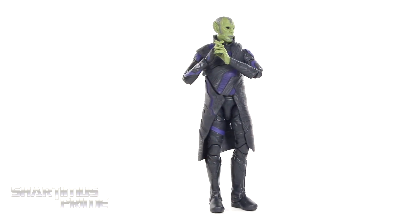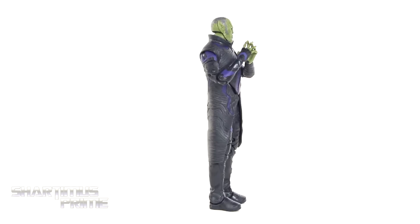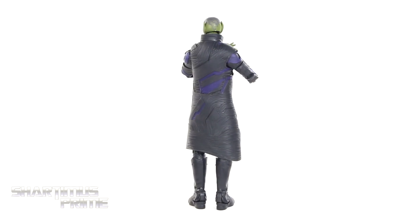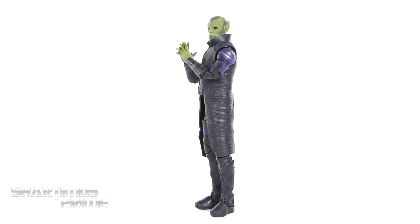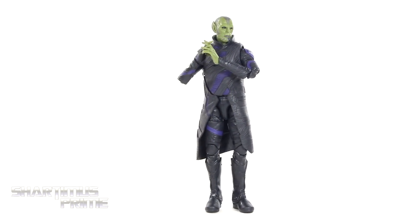Here's Talos out of the packaging — a cool-looking figure so far. I'm just a little confused about how to pose him because I haven't seen the Captain Marvel movie yet, so I kind of want to get him into dynamic poses, which is kind of tricky to do. We'll go over the articulation in a little bit.